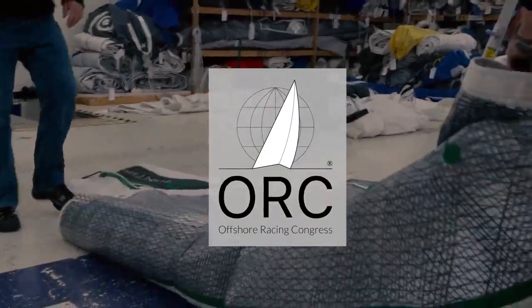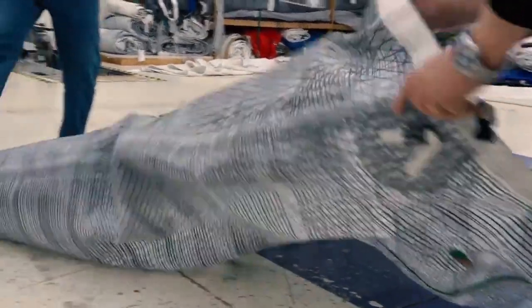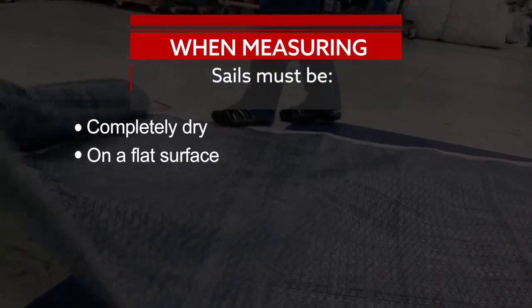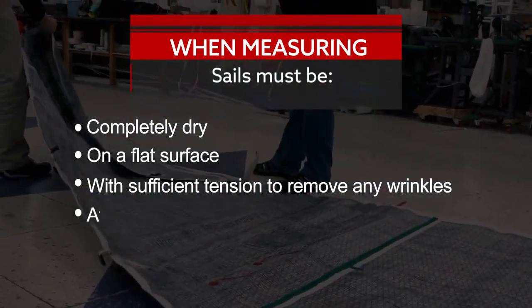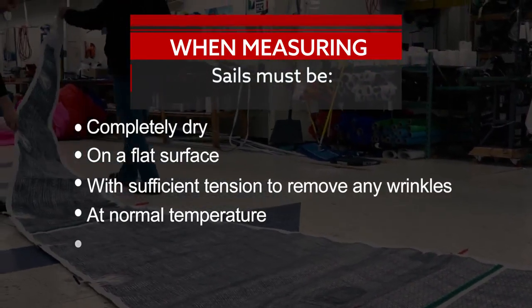Welcome to this instructional video on how to measure head sails. First, for any sail, you need the following conditions and space to perform this measurement. The sail must be completely dry on a flat surface, with just enough tension to remove any wrinkles across the lines of measurement being taken. The space should be at normal room temperature and humidity, and battens should be removed.